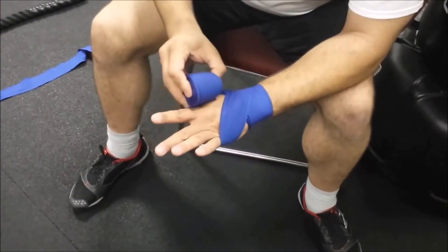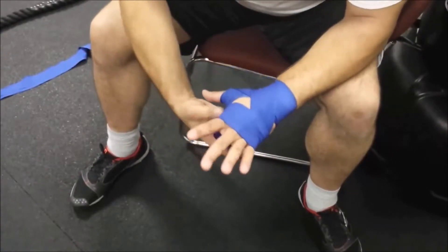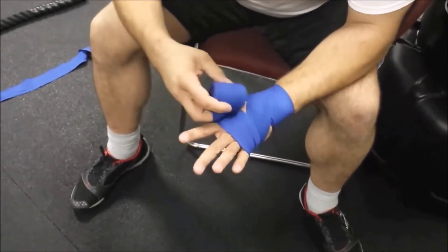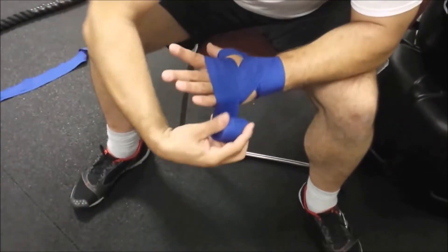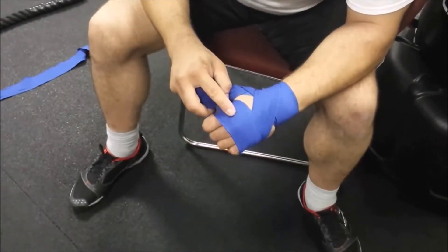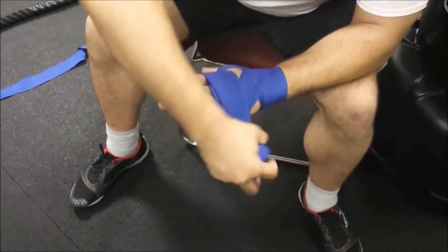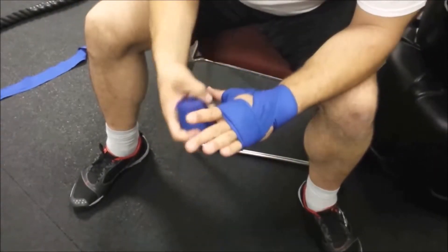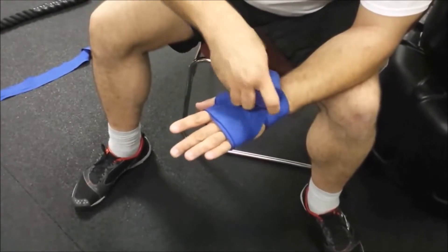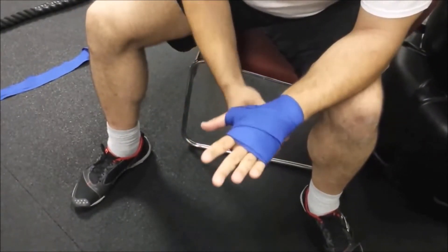Go three times around the knuckles. While I do this, I keep my fingers spread a little bit — that gives me a little bit of play in the fabric so I don't cut off circulation. Make sure your knuckles end up in the middle of the wrap so that when you make a fist there's no peekaboo action going on. Go three times around, then cross back down to the wrist — the wrist is always my starting point.